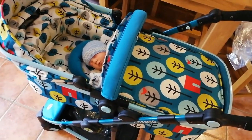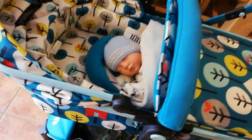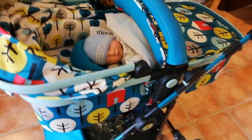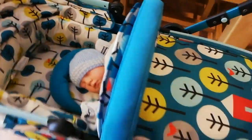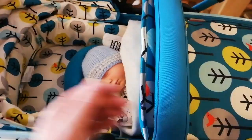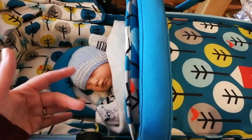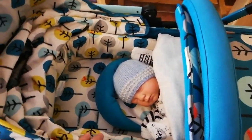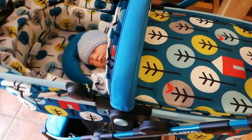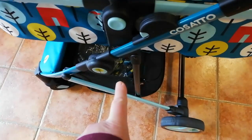So there is Leo in the Cosatto. These prams today aren't very big — they just don't seem very big to me. His feet are right down the bottom so there's room, but it's how narrow they are compared to vintage prams. Different, but anyway — I do love the big basket.